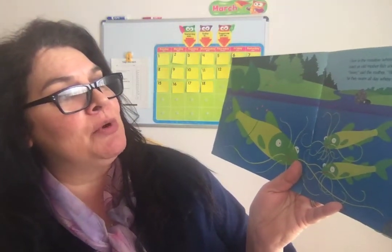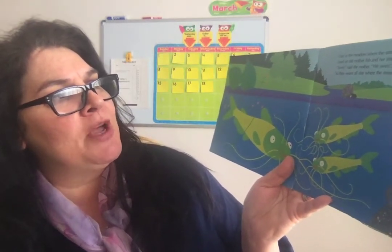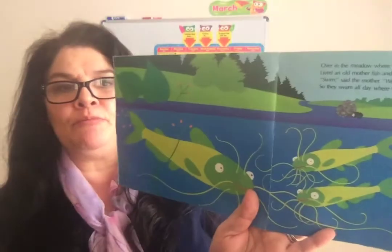Over in the meadow where the stream runs blue lived an old mother fish and her little fishes two. Swim, said the mother. We swim, said the two. So they swam all day where the stream runs blue.